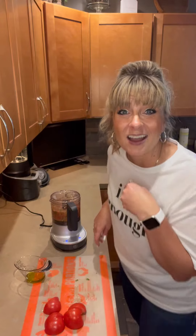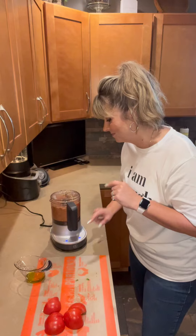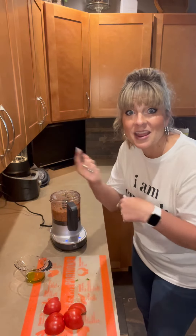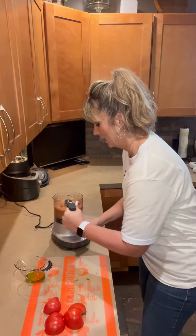You can make salsas, dips, cookie crumb crusts — all the things! The blade goes up and down and spins at the same time. Amazing bruschetta!